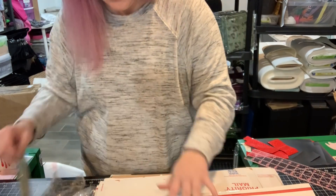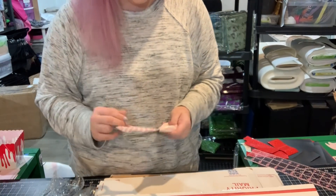Oh my god, they sent me so many. I'm super excited.